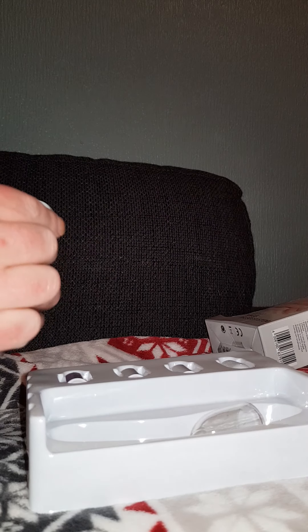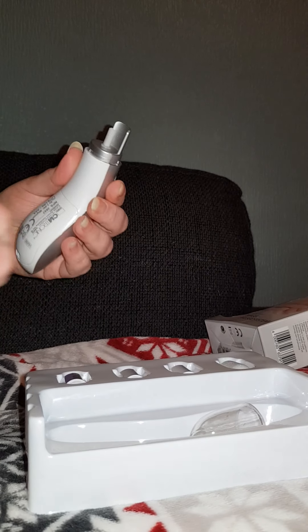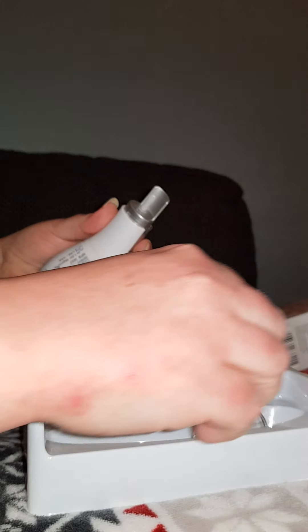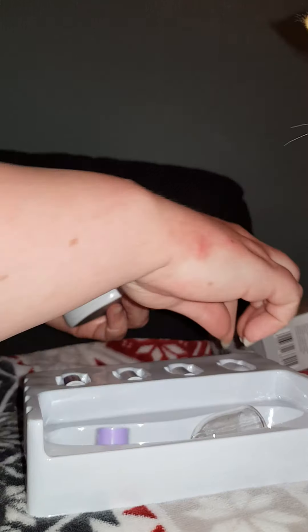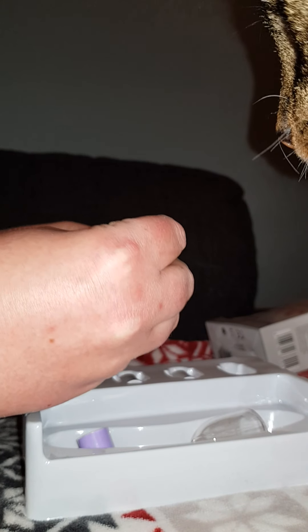So before I put in the batteries, I'm going to — oh my god, my cat did jump! I did jump too. Let's take on the attachment I'm going to use.